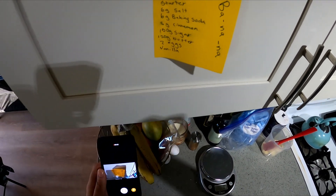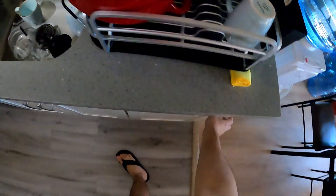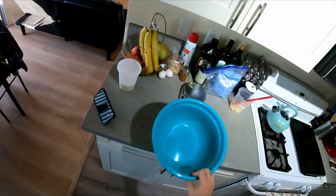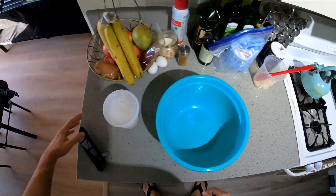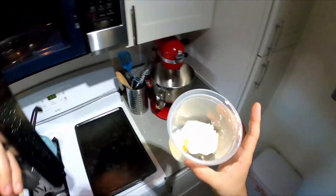Alright everyone, we're gonna be making some banana bread. Let's get started — let me grab a bowl. I already pulled everything out so it goes much quicker. We're gonna have a wet and dry mixture, so let's get started on melting the butter.